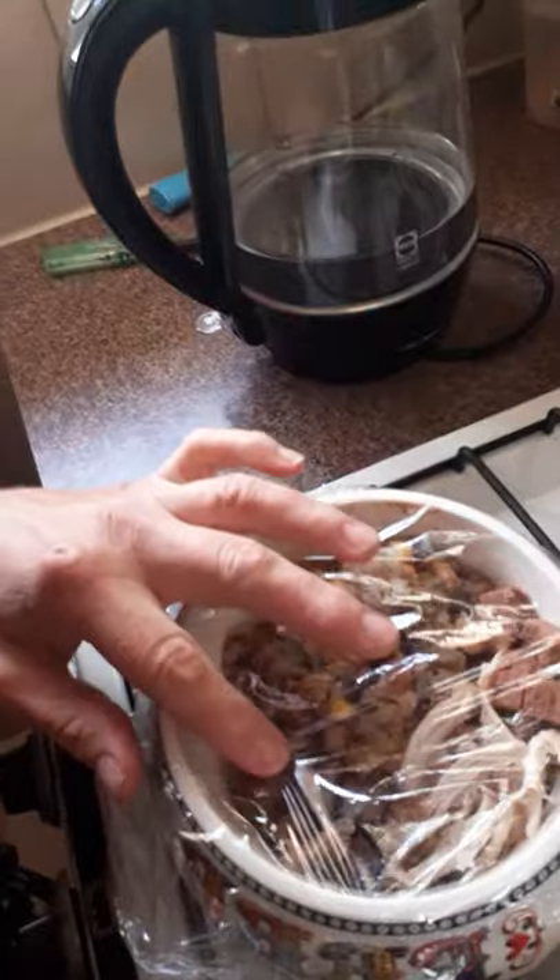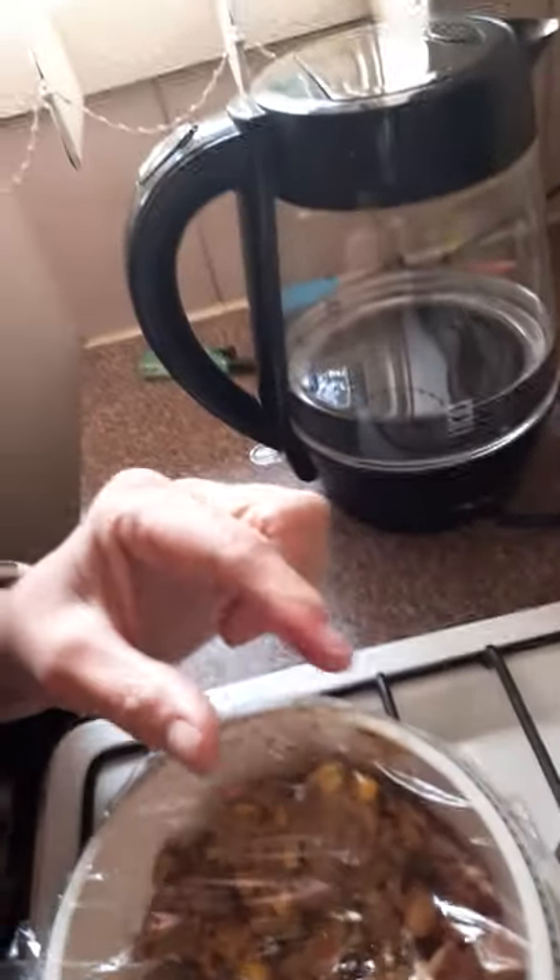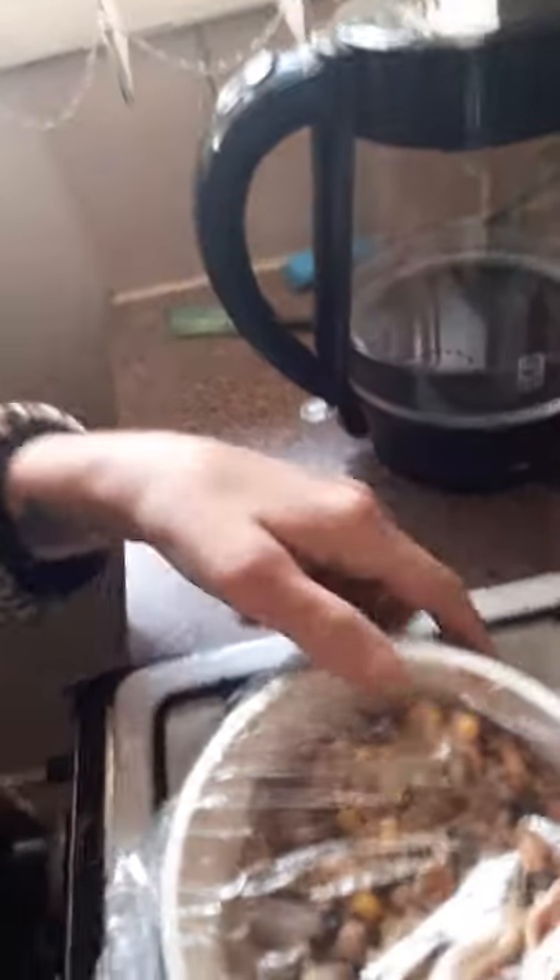Chiquita's meal consists of some giblets, some chicken hearts, a little bit of chicken breast, and a little bit of that commercial stuff — about an inch. She gets it at nine o'clock in the morning, and then that's it.